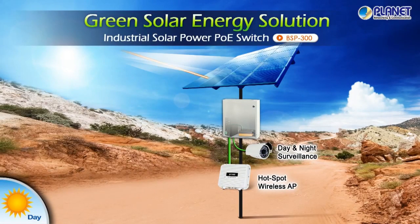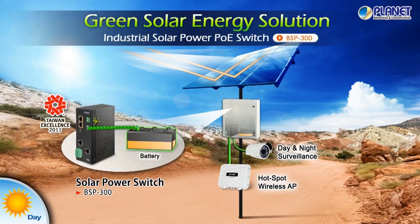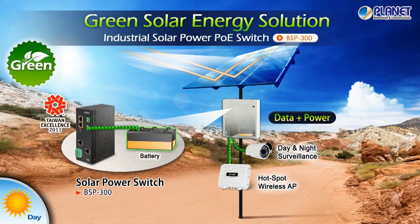Planet BSP300 successfully integrates 802.3AT high power PoE technology with zero carbon solar power to provide the most economical and eco-friendly IP connectivity in any harsh environment.